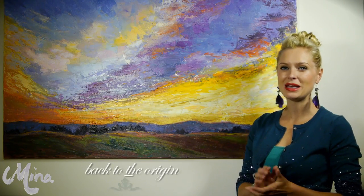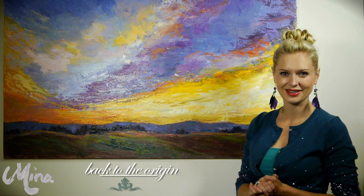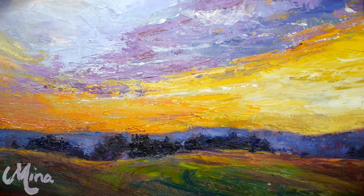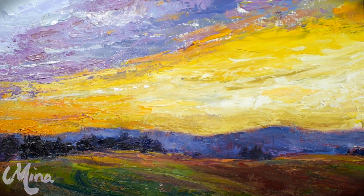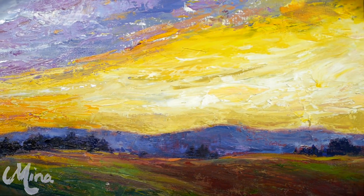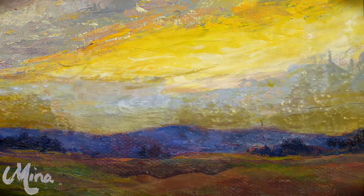Back to the Origin is probably Mina's most abstract work yet. It portrays the Earth at a time just after the Big Bang, a time where there was the most purity on our planet. There was total harmony and humans did not yet exist on Earth. The Earth was not burdened by negative actions that only humans are capable of.